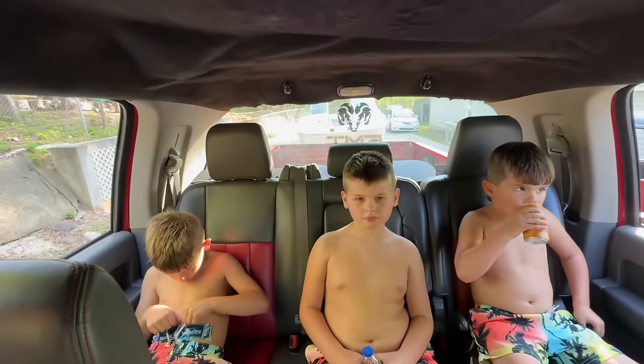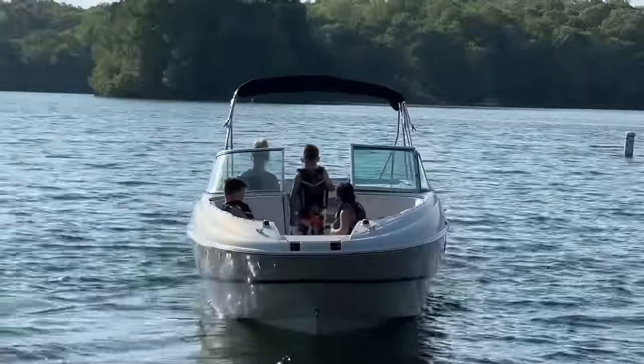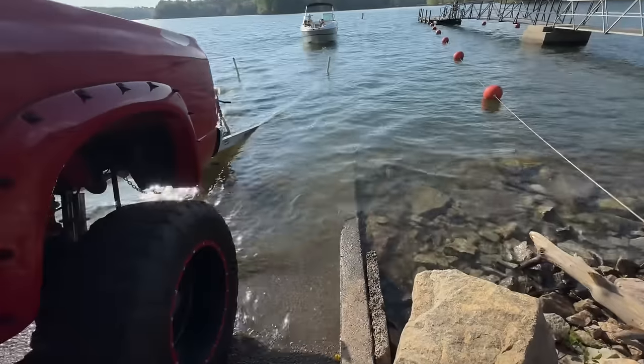We're going to take a maiden voyage, maybe? Let's do it, let's do it — just check this thing out. Maiden voyage! Back it up, Terry. Maiden voyage, guys. What a day to start. Beautiful. Let's park this thing.